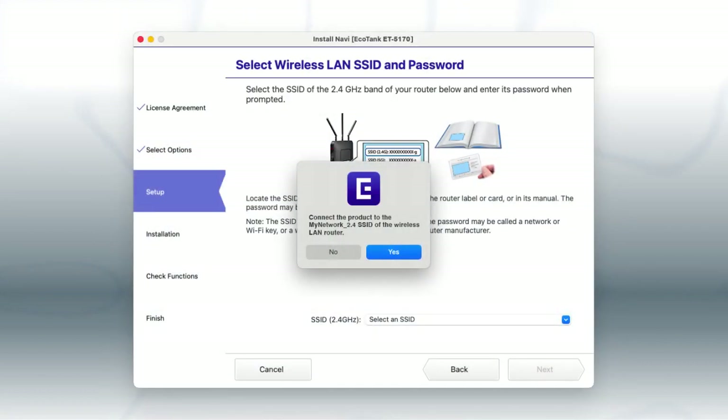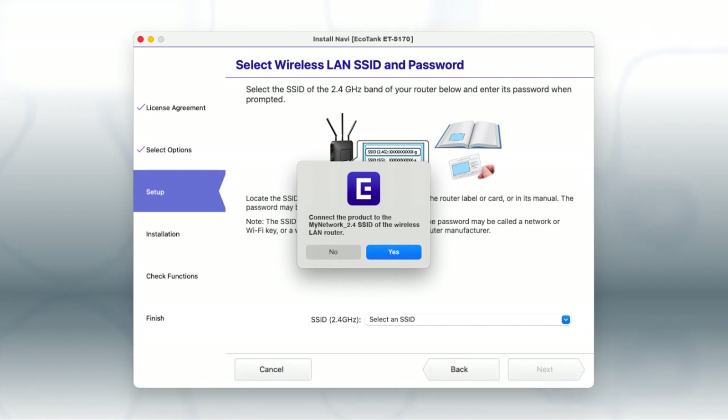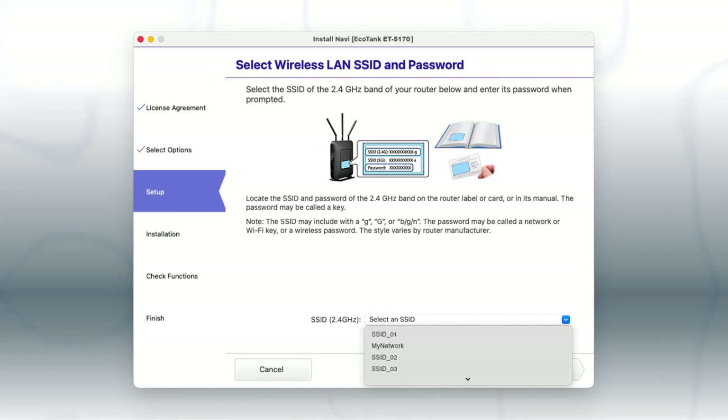If you are using a Mac connected to a 5 GHz network, you see this screen. If you have a dual-band router, you will need to connect your printer to the 2.4 GHz band. If you don't have a dual-band router, you will need to move your computer and printer to the same 2.4 GHz network. If your 2.4 GHz network is shown in the pop-up, click Yes. Otherwise, click No.